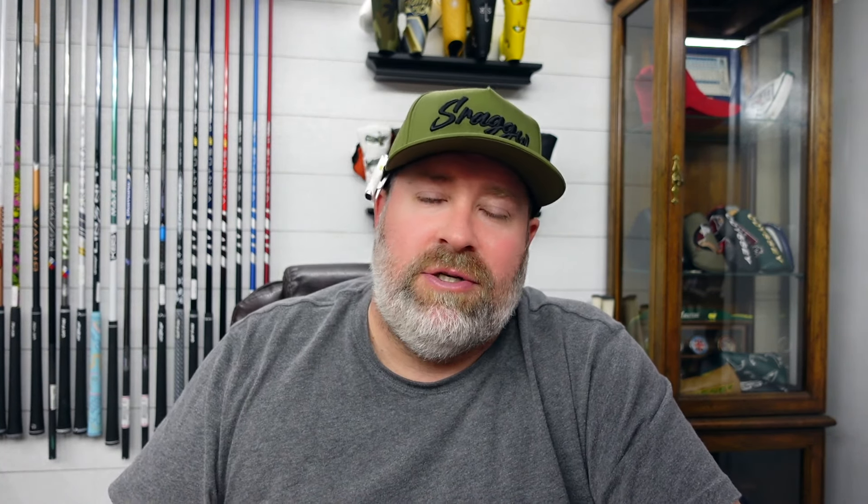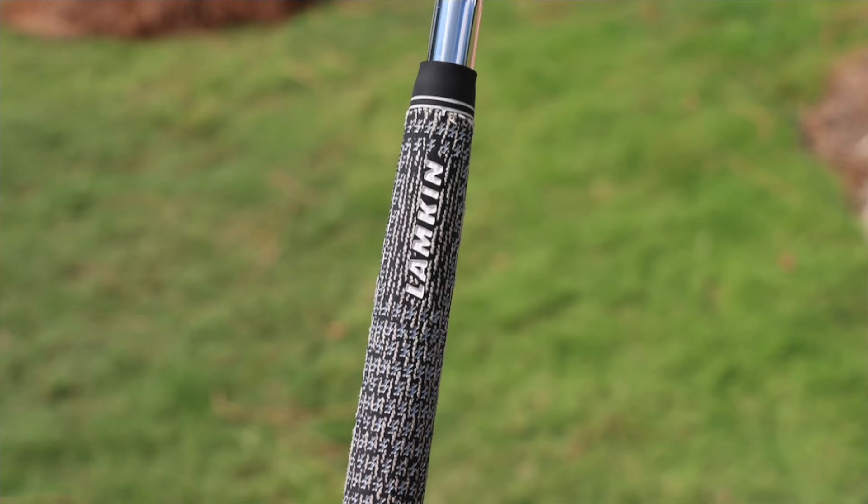The putter is gripped up with a SuperStroke Zenergy Pistol GT 2.0, so he does have a slightly larger grip there. He's playing the TaylorMade TP5 ball — the standard TP5. The grips on his clubs are all Lamkin Crossline Cords, which are extremely rough with cord for moisture management and tons of traction. They do appear to be built up — you can see the grip kind of flares up over the tape — so they are built up a little bit.